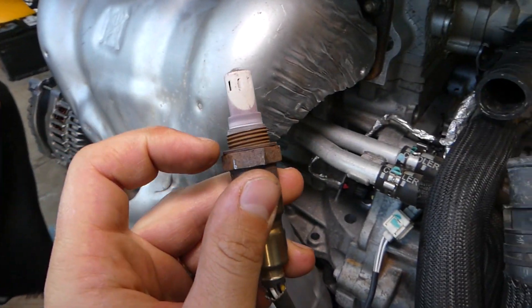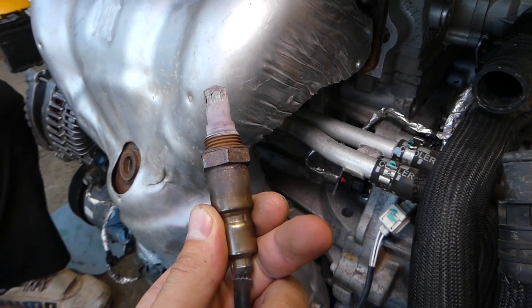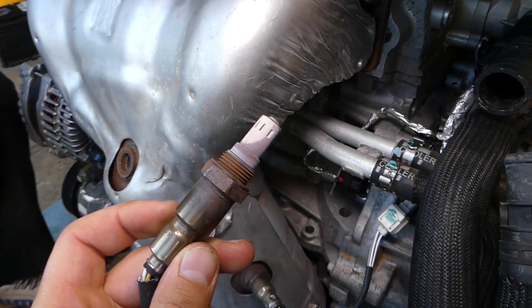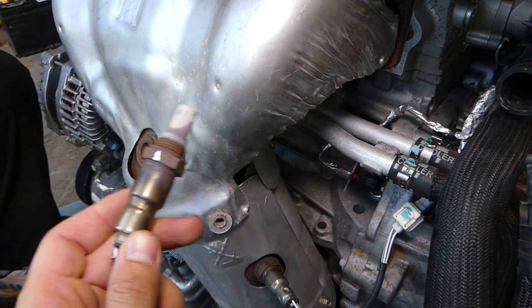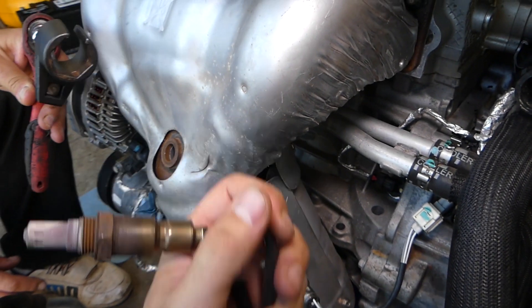It's recommended to put anti-seize on the new threads when you install the new sensor. Most of the time when you purchase an original sensor it will already be pre-treated with anti-seize compound, so all you have to do is install it, get it tight with the socket, push the wiring in, and you're ready to go. Thank you for watching — please subscribe to the channel for more videos.